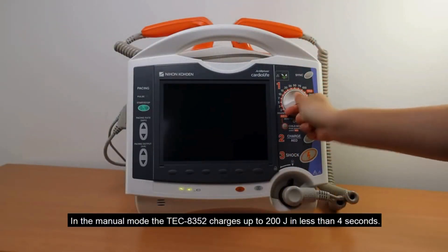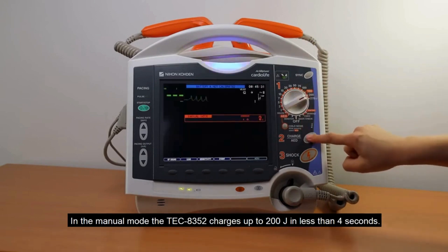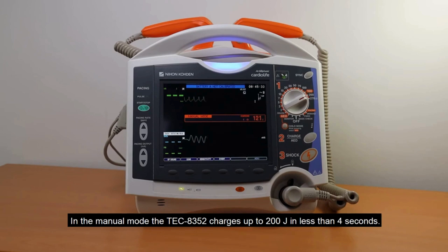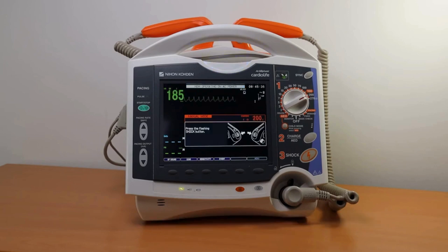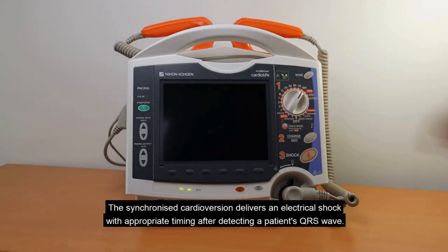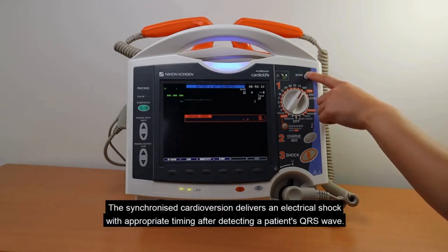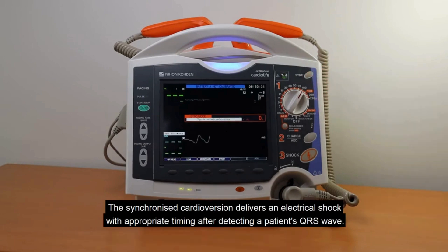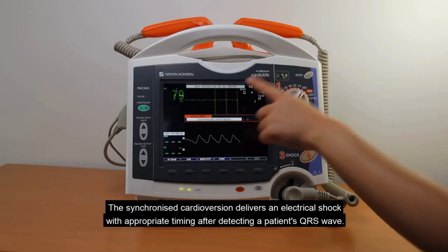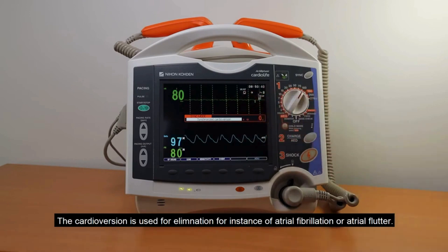In manual mode, the TEC8352 charges up to 200 joules in less than 4 seconds. The synchronized cardioversion delivers an electrical shock with appropriate timing after detecting a patient's QRS wave, and is used for elimination of instances of atrial fibrillation or atrial flutter.